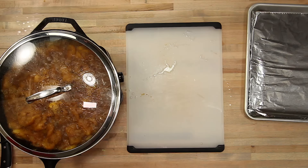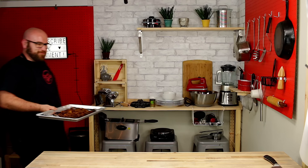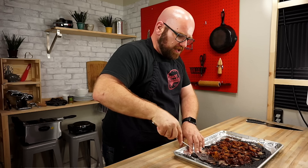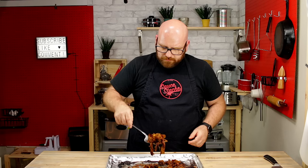This has been simmering for about 45 minutes. We're going to transfer it over to a foil-lined baking sheet and throw it in the oven at 350 degrees for an hour and a half. Barbecue jackfruit — at this point you don't really need to pull it, just get it off the foil. This is some meaty, pulled, barbecue-y goodness. I'm going to tear it off. Look at this — it's just like meat, just like pulled pork.